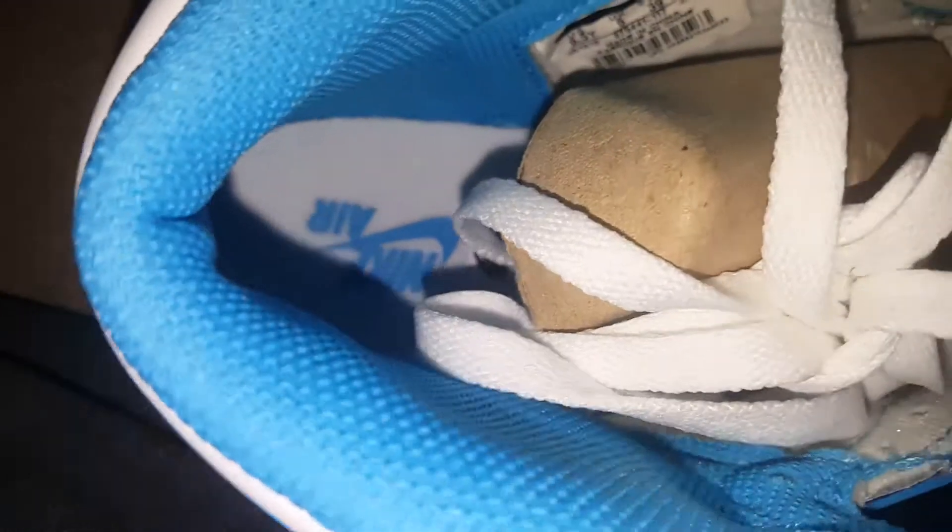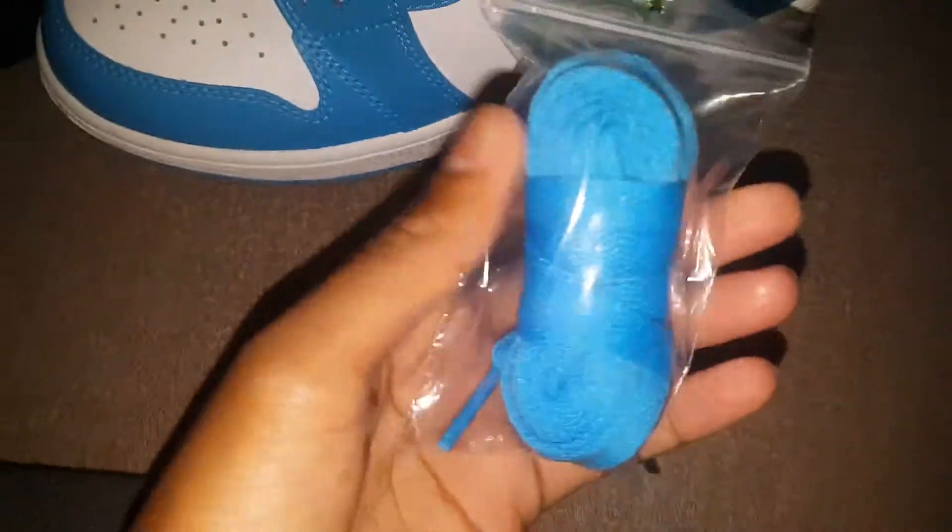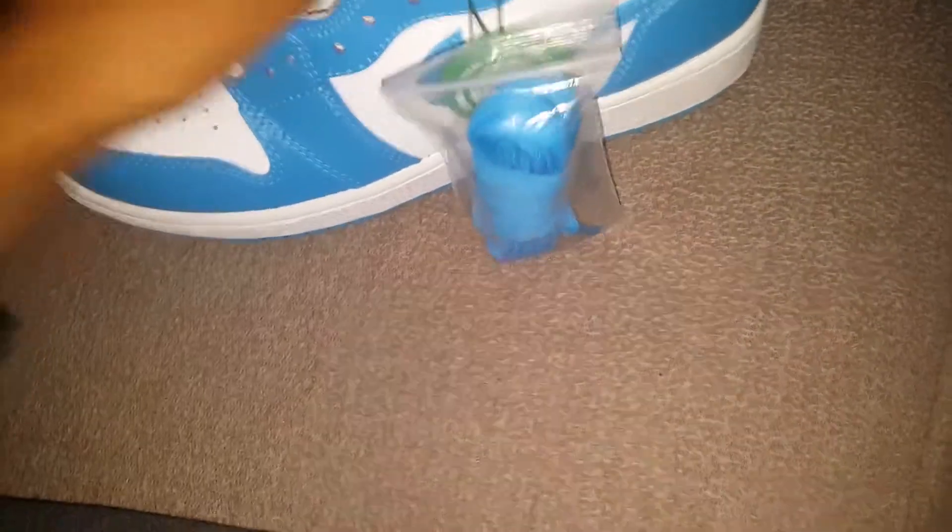I don't know if you can see that, but yeah — on the inside, Air Jordan, size six and a half. Let's see that second side. Verified authentic. The shoe comes with white and blue extra laces. They should have given more — maybe some black laces too.